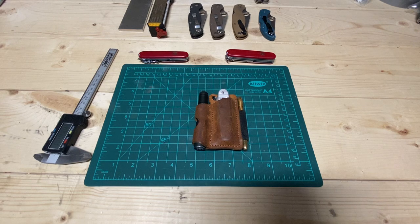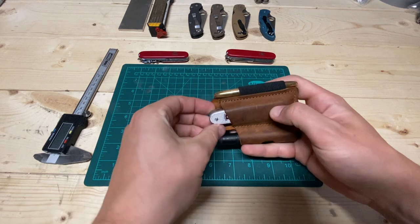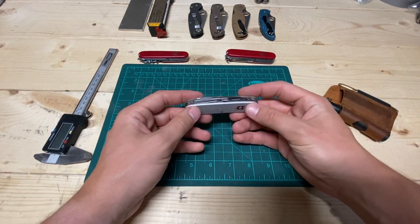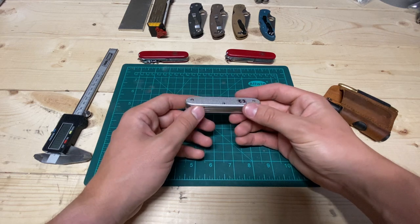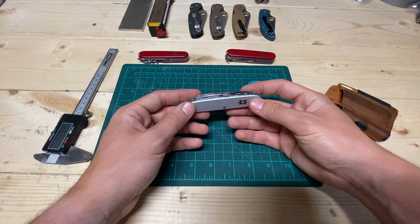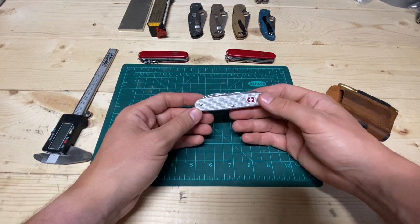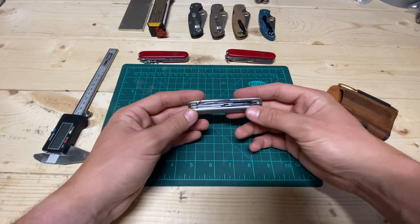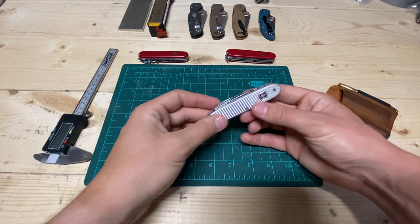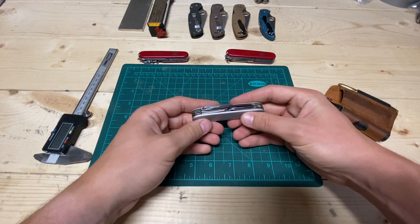Hey guys, it's Justin back with An Engineer's Perspective, and I'm doing the final review on this guy right here, the Pioneer X. Right off the bat, I'm just going to say that I really, really do enjoy this tool. If you want to save some time, just go buy it — you won't be sad, you'll be happy. It'll definitely add to your life.